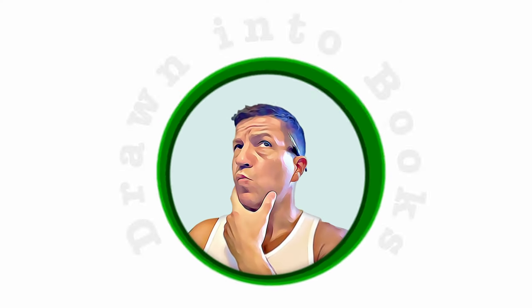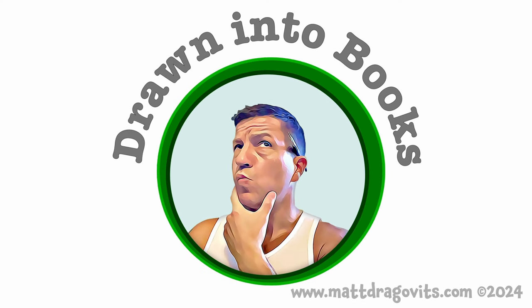Visit my website where you'll find these printouts along with other drawing lessons. Enjoy! Thank you!